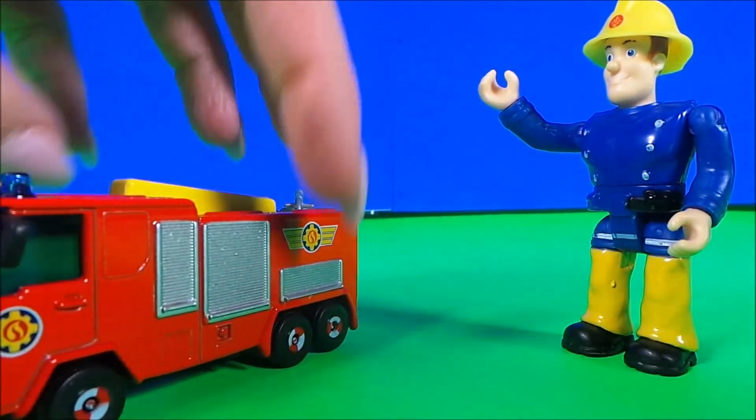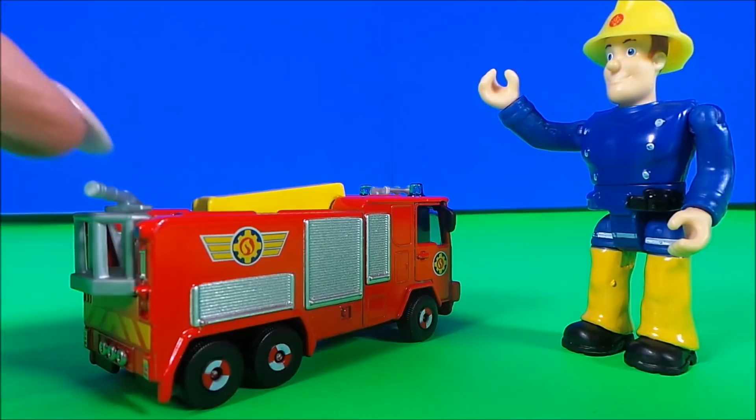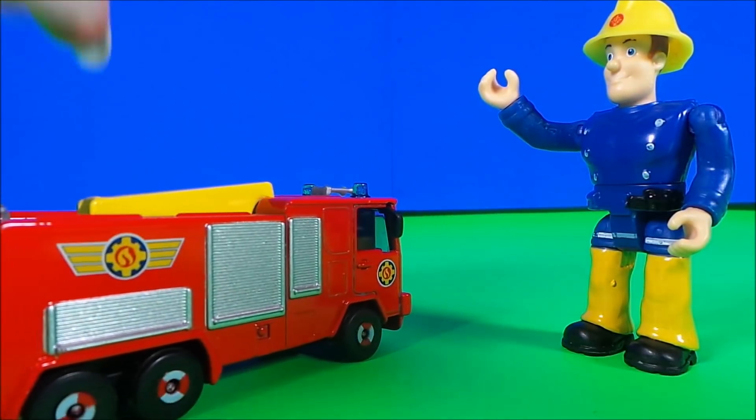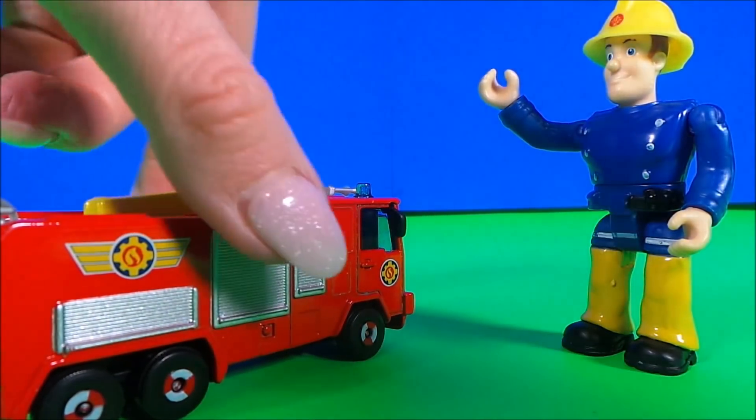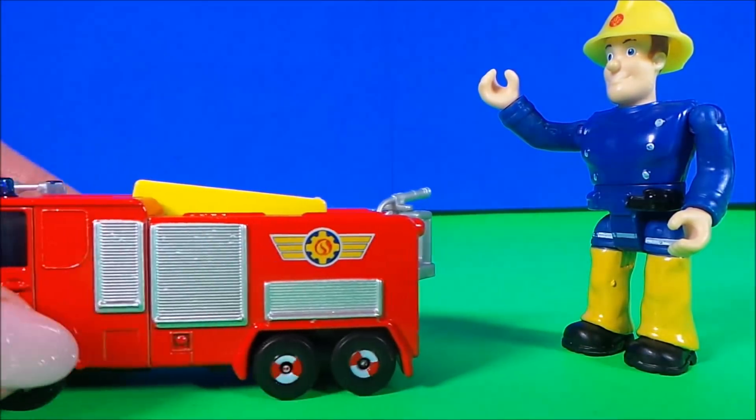Now for a smaller die cast model of Jupiter — there's some really cool detail. We can see the hose at the back there, and we've got the raised unit here, along with some blue lights and some storage.